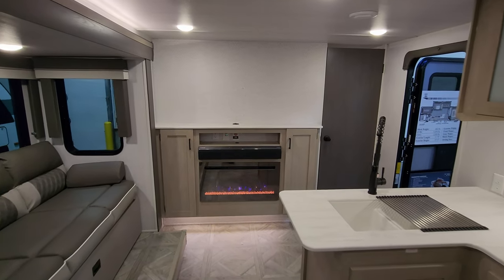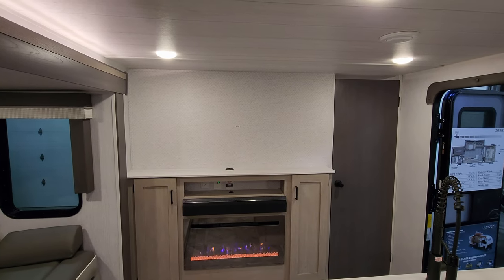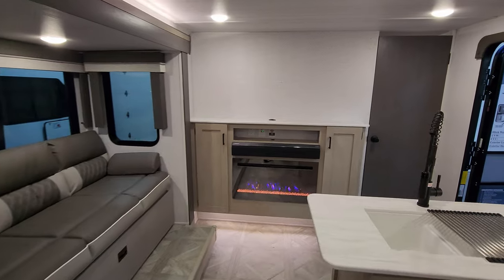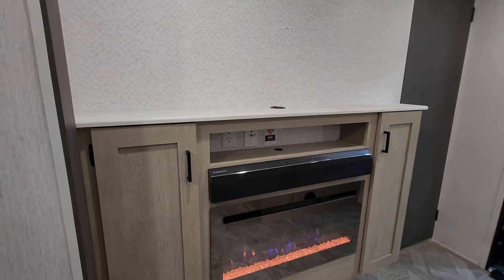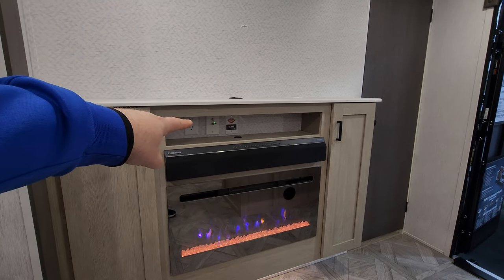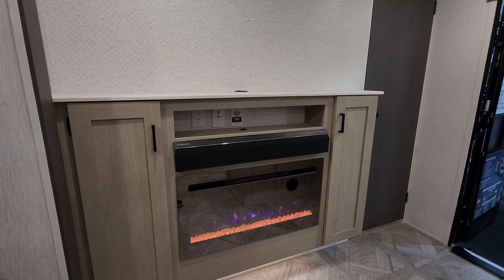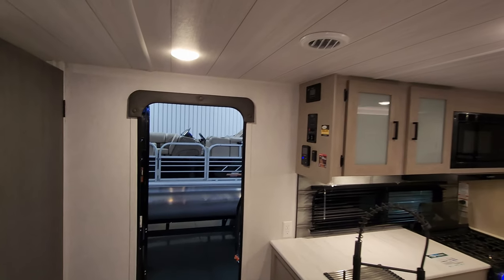You've got the electric fireplace, which is basically a fancy electric space heater. There's a Furrion sound bar, and room up here for a large TV with a swing-arm bracket to bring it out a bit and make it more comfortable to watch. Just underneath is a cable outlet and a satellite outlet if you use a portable satellite. It's also prepped for the King Wi-Fi Connect aftermarket internet service.